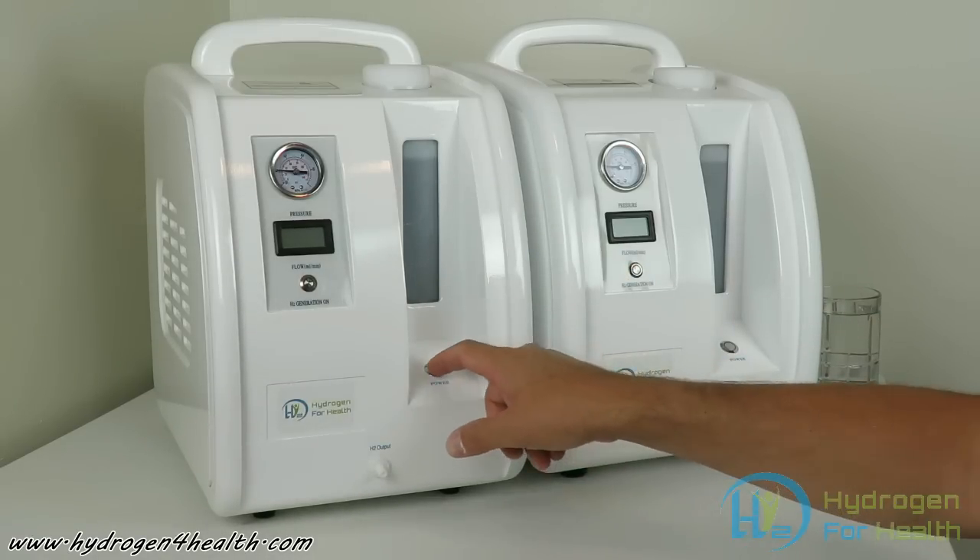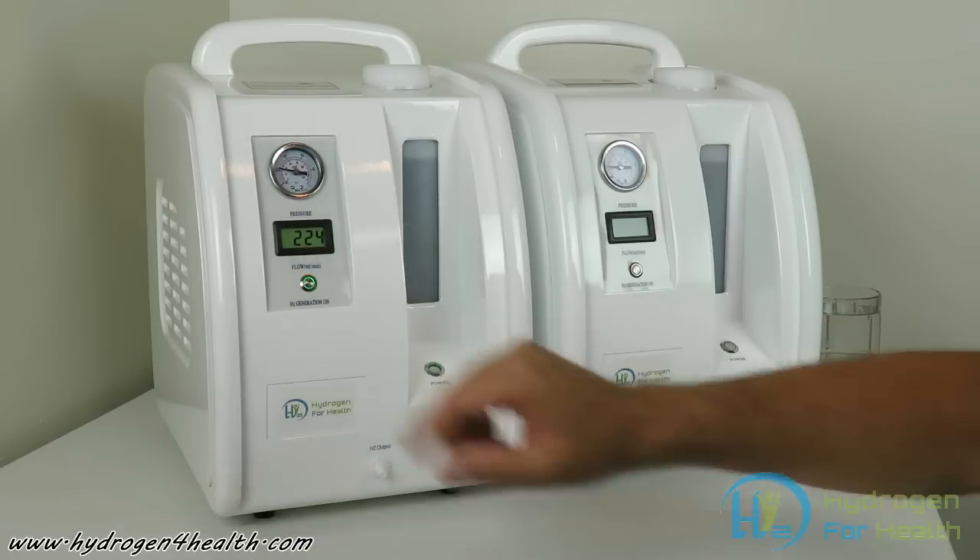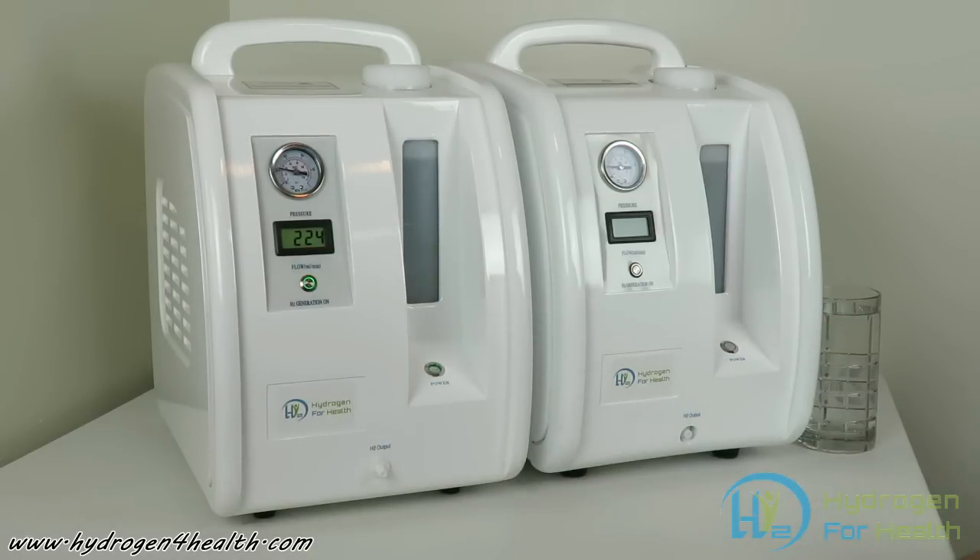We've got our HX200 started up now and you can see right here that it has an output of 224 milliliters per minute.